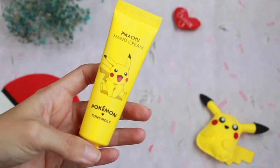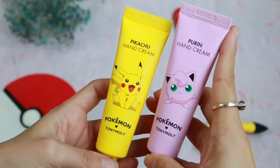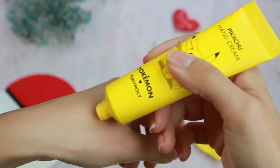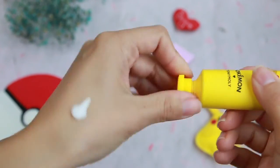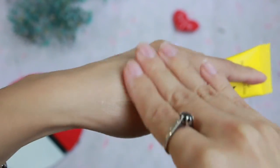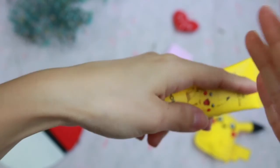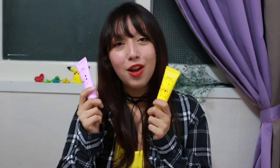Here we have the Pokemon hand creams, which come in eight different characters each with their own unique fragrance. I got Jigglypuff which is peach, and Pikachu which is vanilla. I really really like the fragrances — the Pikachu smells like vanilla cake or vanilla cupcakes and I'm so in love with it. They're your basic hand creams, they moisturize really well, they're not too thin or too thick, and they're the perfect size for travel. Right now they're buy one get one free in most stores and online shops, so they're definitely worth the investment.